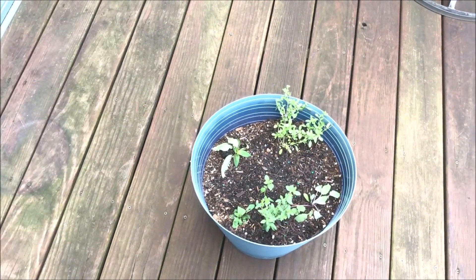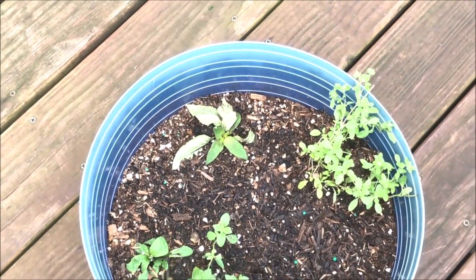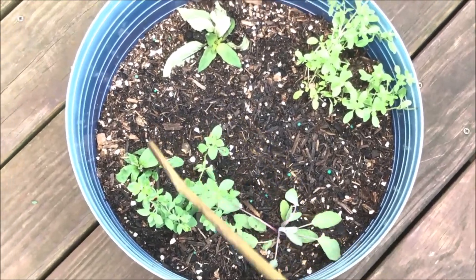This is what I did with the herb bed. There's oregano, marjoram, purple sage, stevia.